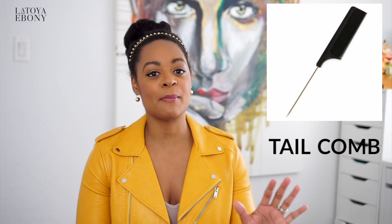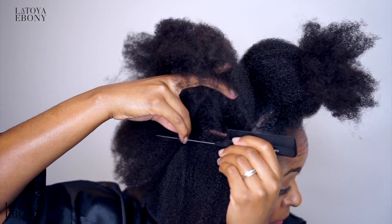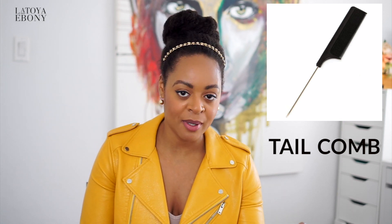A metal rat tail comb — you definitely need this if you want to part your hair. I know this is debatable, but for me, if you want that crisp, really straight edge, it's just so good because it really gets to the root. If you have dense hair like me, you can't feel your roots and it's almost impossible to get a straight part. You really need a metal tail comb — a metal one — to get that crisp line.